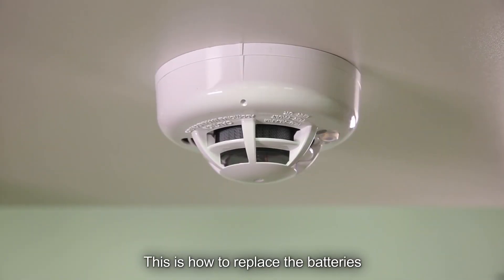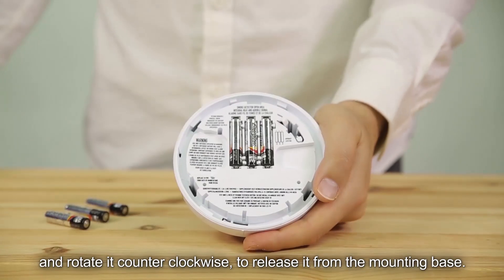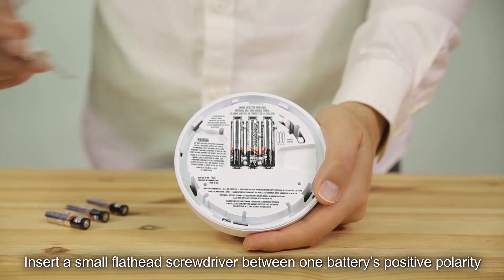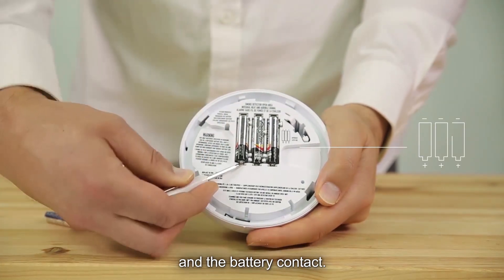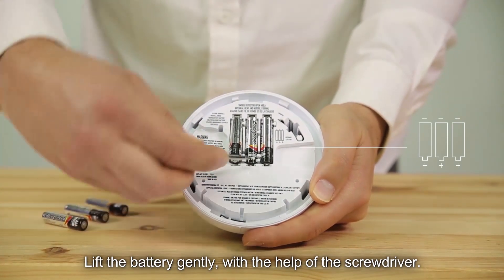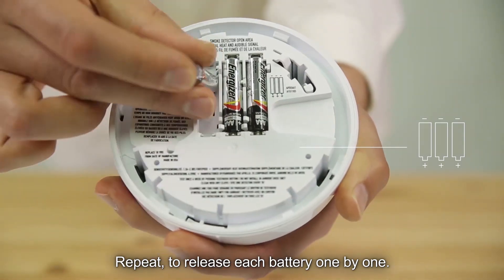This is how to replace the batteries once the detector is already installed. Hold the detector in the palm of your hand and rotate it counterclockwise to release it from the mounting base. Insert a small flathead screwdriver between one battery's positive polarity and the battery contact. Lift the battery gently with the help of the screwdriver. Repeat to release each battery one by one.